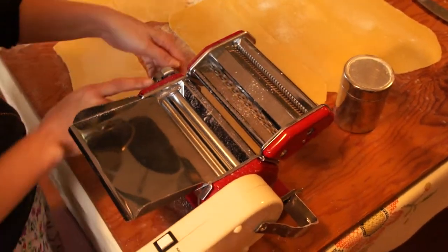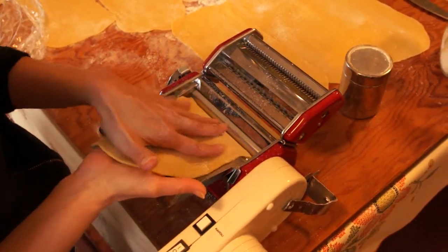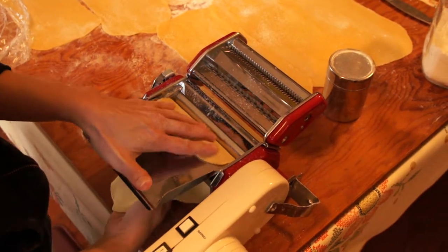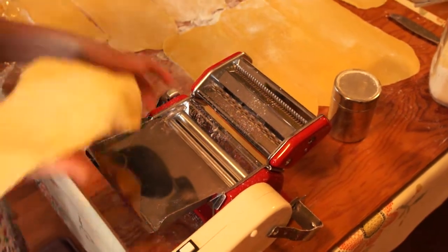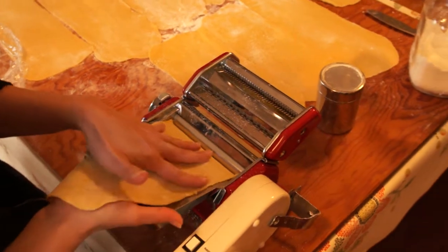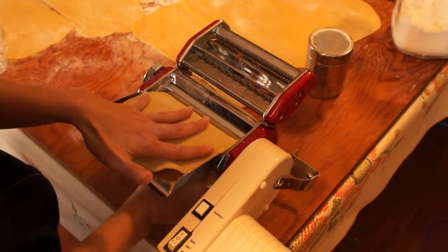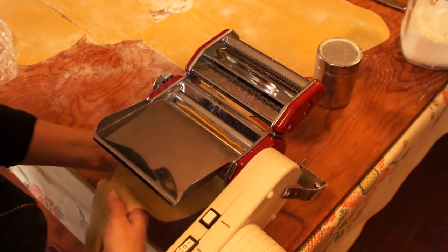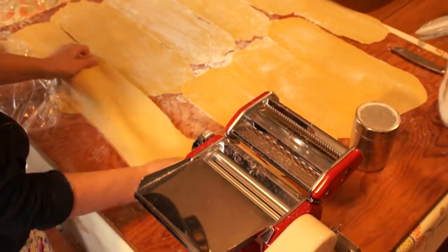Once I have that rectangle, I can go thinner with the rollers. I went from one to three — there are seven settings on my machine. I'll go to three, then to four. For me, four just tends to be the thickness that I like, whether I'm cutting pasta or making lasagna noodles. You can go to whatever thickness you prefer.